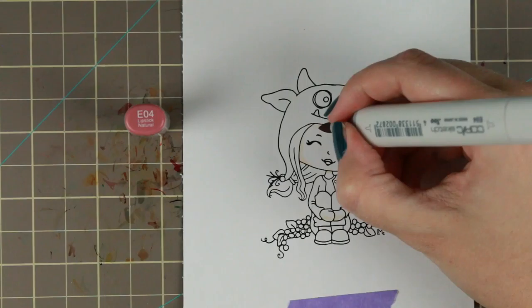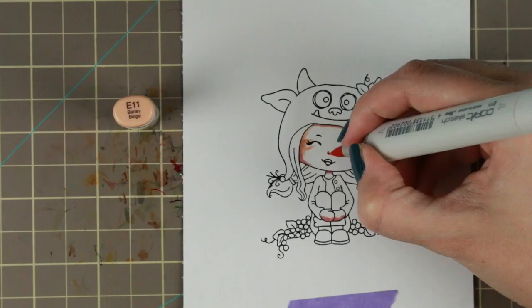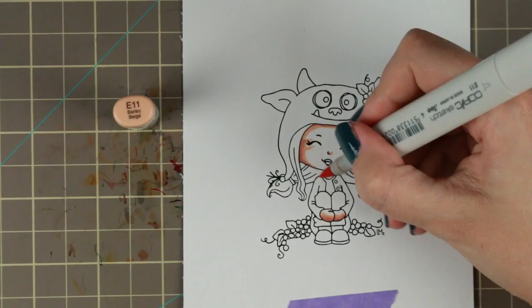But first, it's the coloring of the stamp I'm using today which is called Junior Hatter Grape and she's really adorable. When I saw her I knew I just needed to use her.